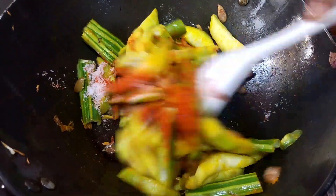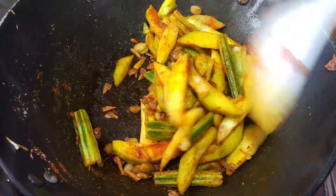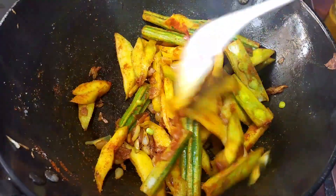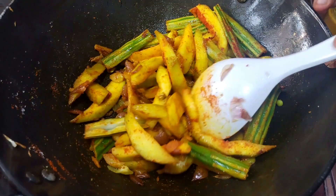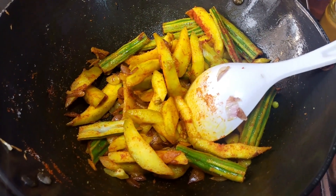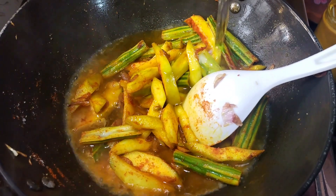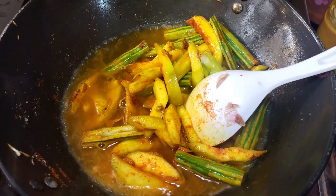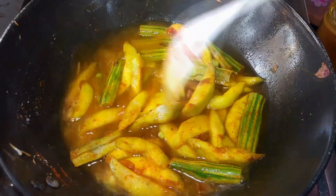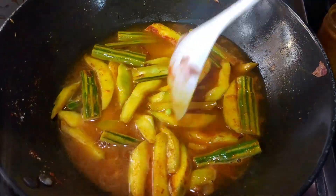Let's mix it up. We'll mix it up with a glass. We will cook them for 5 minutes.